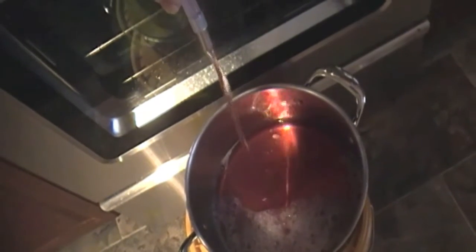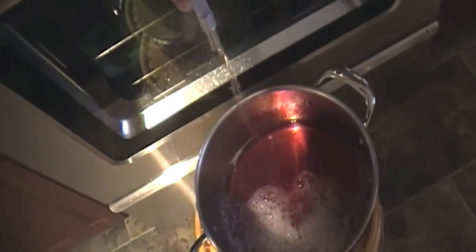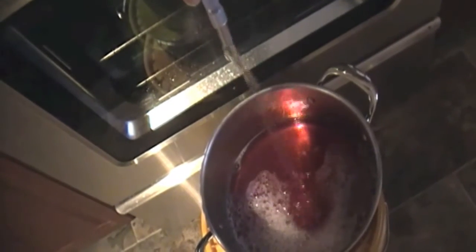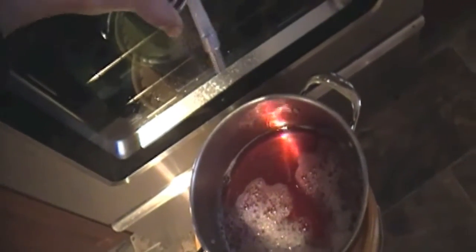It's very hot so I recommend if you have kids to try to keep them away from it as much as possible. I'll just keep coming back periodically to check and to drain the juice — and this is the juice we'll be using to make our jelly.